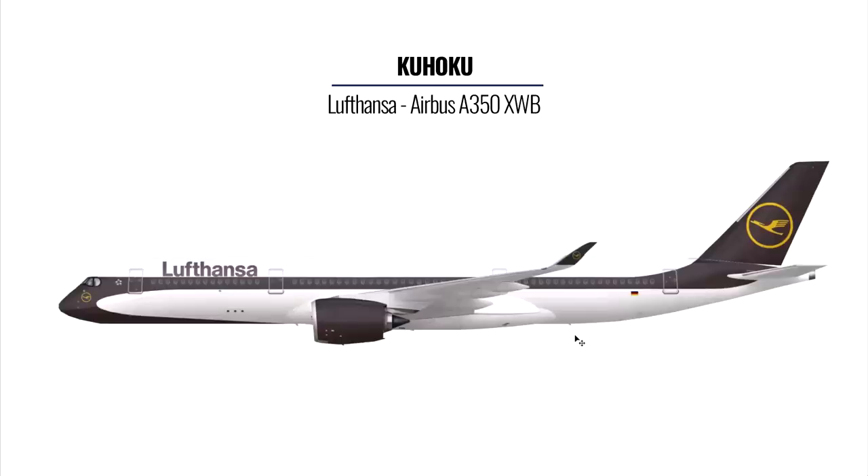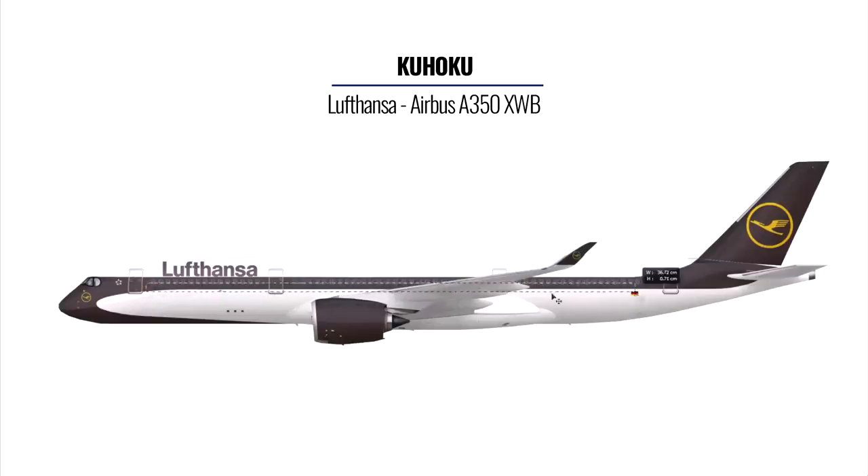In no particular order, the first livery comes in from Kuhoku — he's done the Lufthansa livery on the A350. My first impression is that it's very different from the actual Lufthansa livery in terms of color and design. One piece of advice: bring this long bar further down near the body and have it meet the tail, because the choice of colors should also be more in line with the dark blue the airline actually uses.